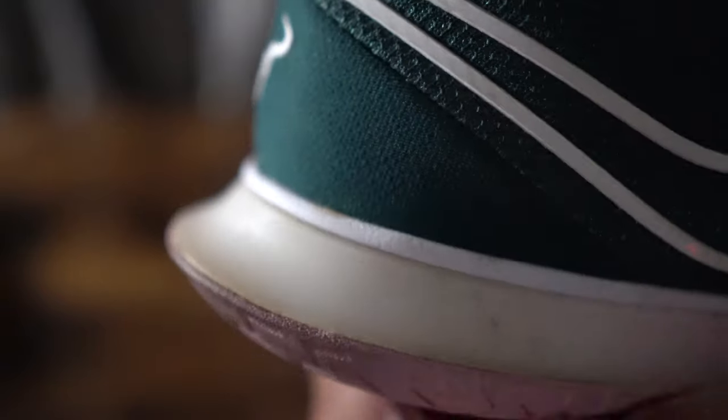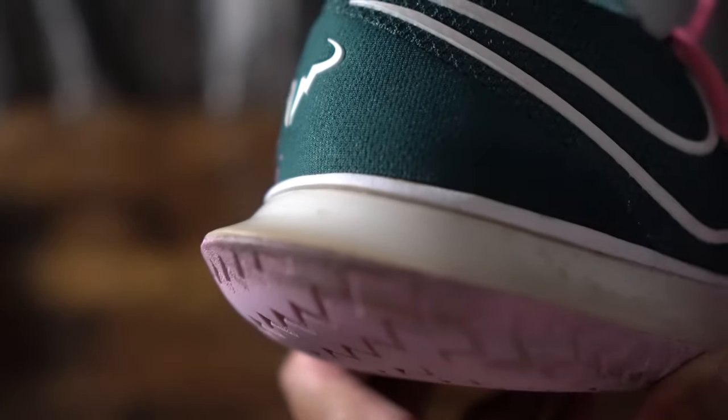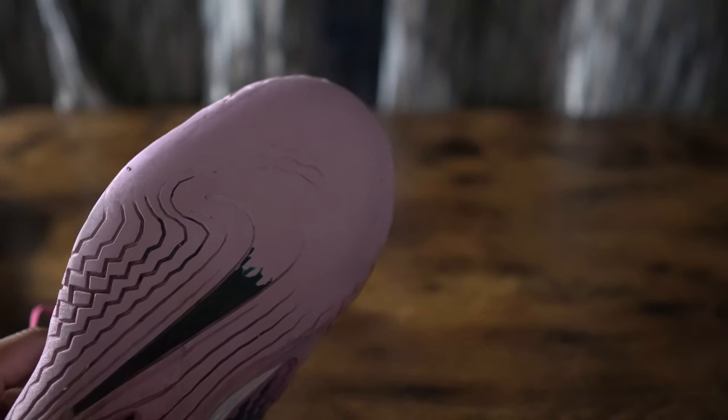There was also a lip in the back of the shoe where it kind of sticks out. Personally I never had a problem with it, but I could see tennis players that aren't super coordinated with their feet clipping the back of the shoe to the ground when backpedaling for a shot like an overhead.